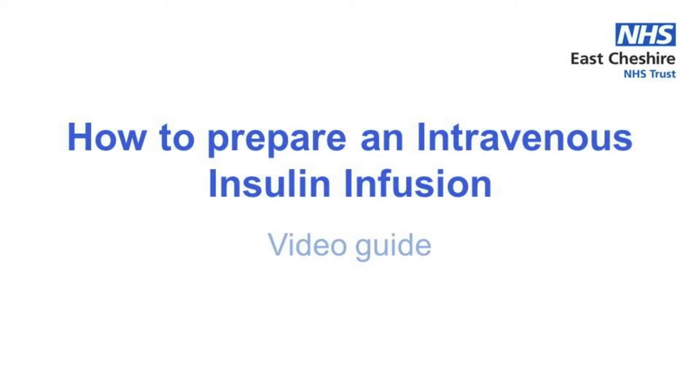This is a video demonstration of how to prepare an intravenous insulin infusion. These steps should be used for preparing both fixed and variable rate insulin infusions for diabetic patients.